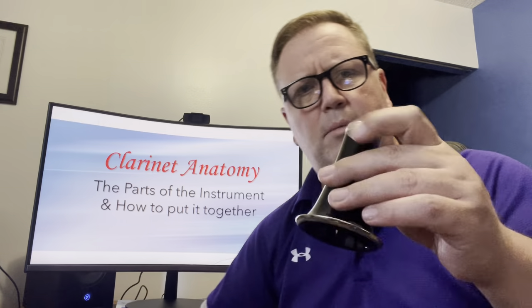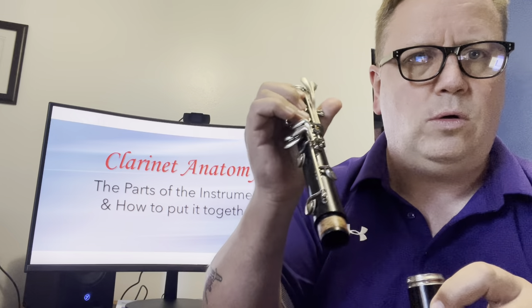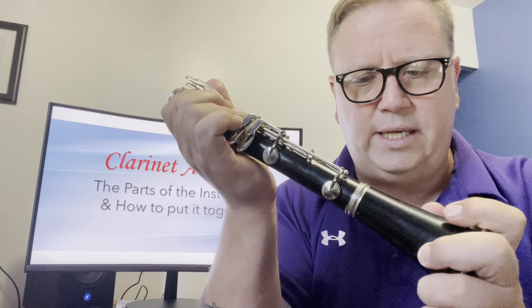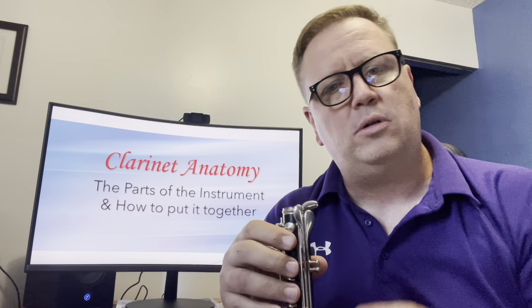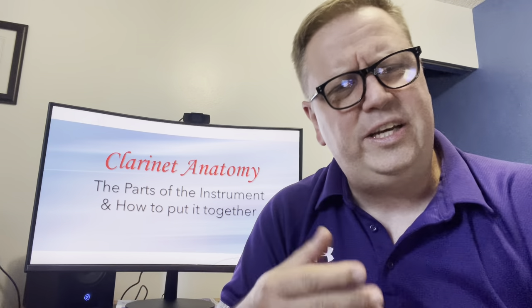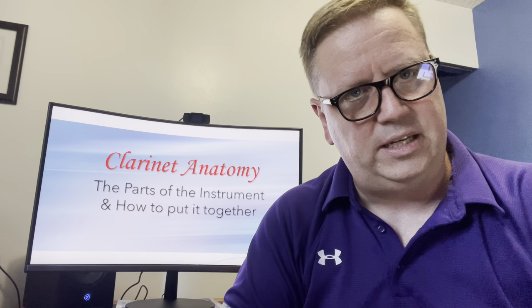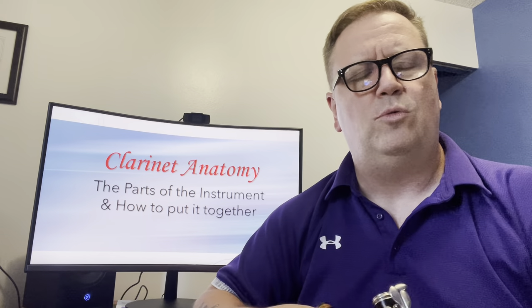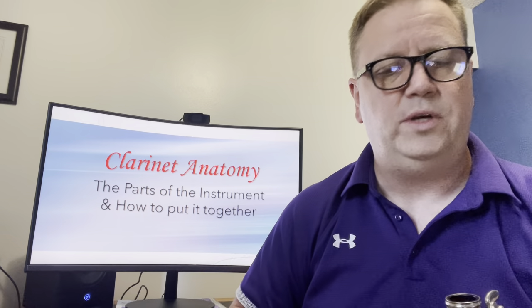I've got my bell and my lower joint. I'm going to hold it in my right hand with one, two, three fingers covering the keys, just like you play the clarinet. I'm going to put these together and turn it gently — without crushing the keys with superhuman strength. It's really important that we look after the keys on this clarinet. If they get bent, I can't tell if it's something you're doing or if the clarinet needs to go to the shop to get repaired by a qualified technician.